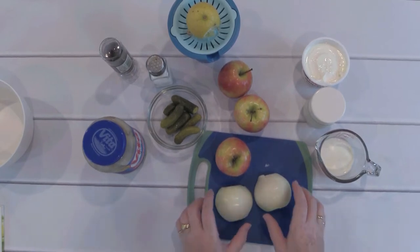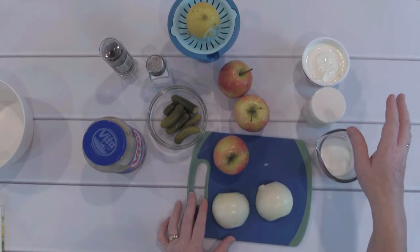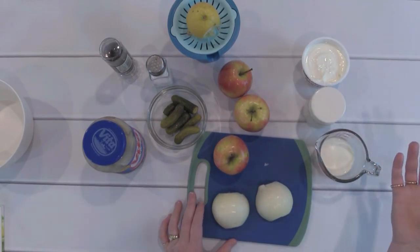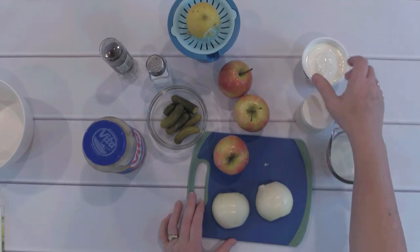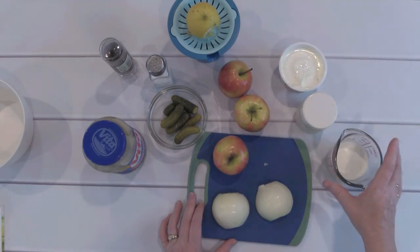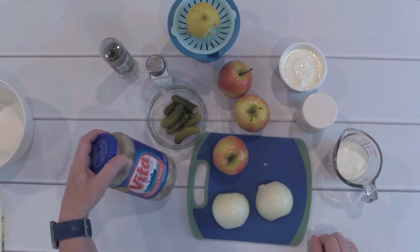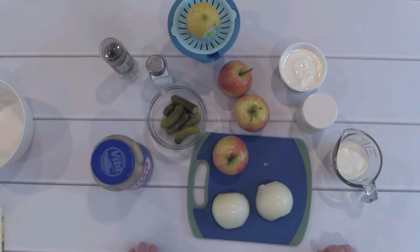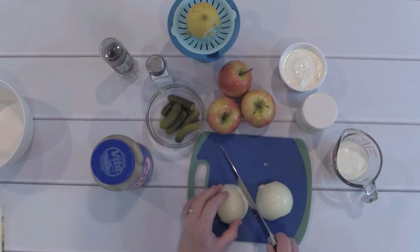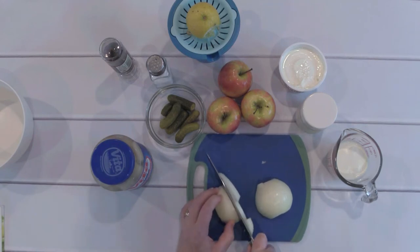Here are my ingredients: an onion, some apples, sour cream, and heavy whipping cream. You could also use crème fraîche instead of the sour cream and whipping cream, but the taste won't make much of a difference. I also have some homemade yogurt, herring, pickles, salt and pepper, and the juice of half a lemon. First, I cut the onion into half rings. These onion rings will be cooked in salt water for a few minutes to make them soft and easier to digest.